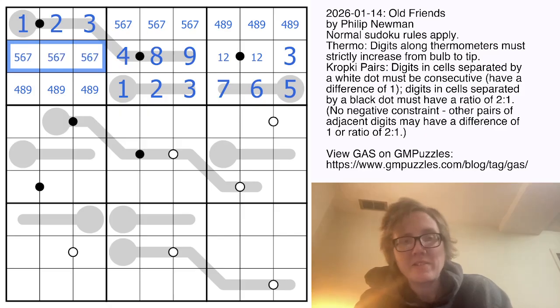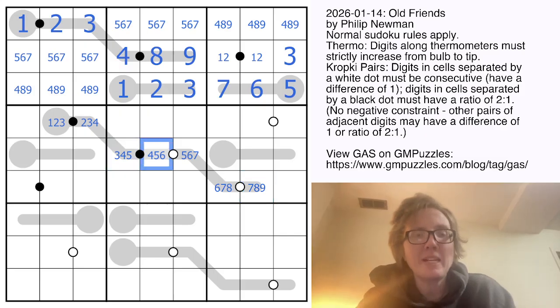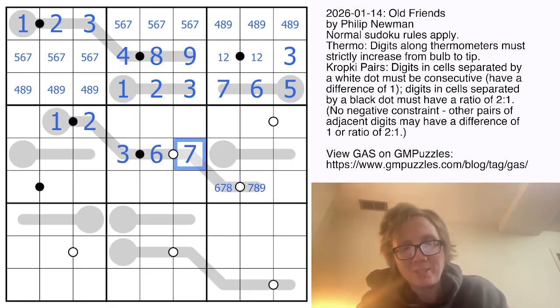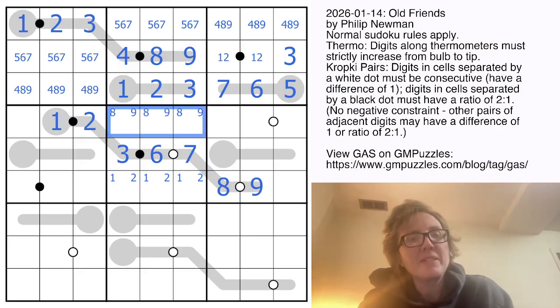This thermometer is length seven, so I'll pencil-mark three options into each cell. The only pair here where one is twice as big as the other is three and six. That actually fixes the rest of this thermometer — it goes seven, eight, nine, and then one, two over here. So I know one and two have to live down here, and eight and nine have to live up here.